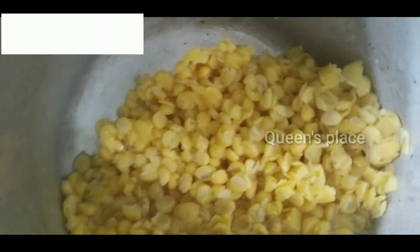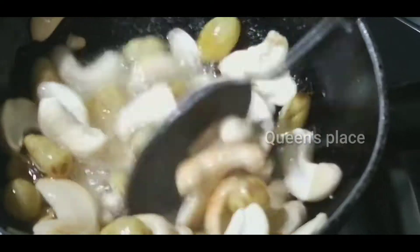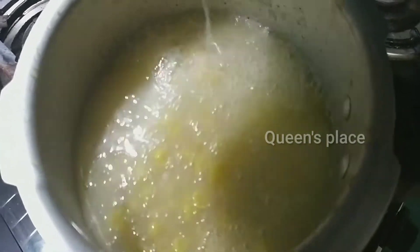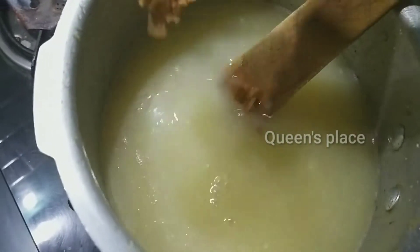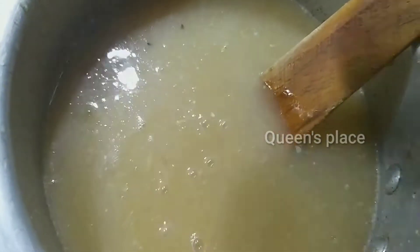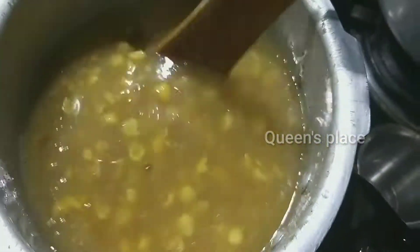Then we will put the bowl in the bowl. Next we will fry the bowl. We will put the bowl in the bowl. Pour 1-2-3 cups of sugar in the bowl. The bowl will mix. Now we will put the bowl in the bowl.